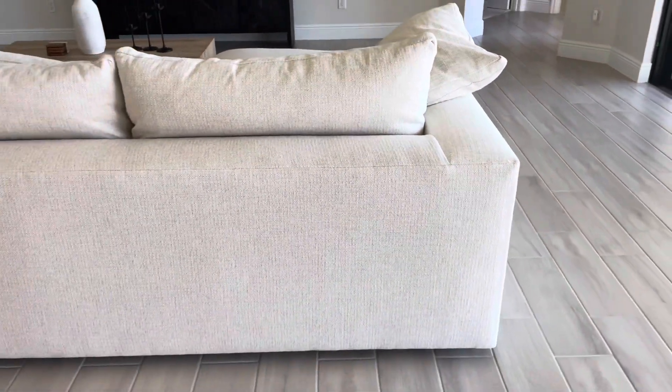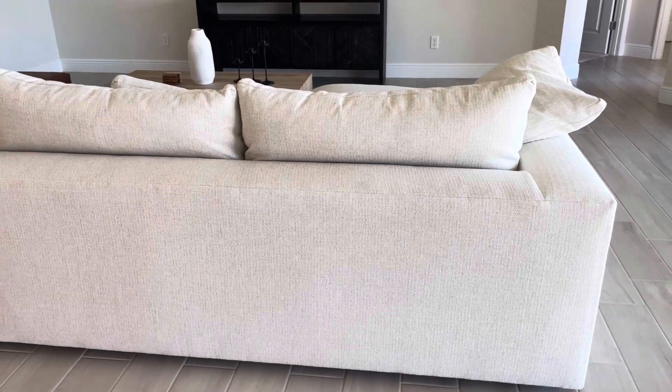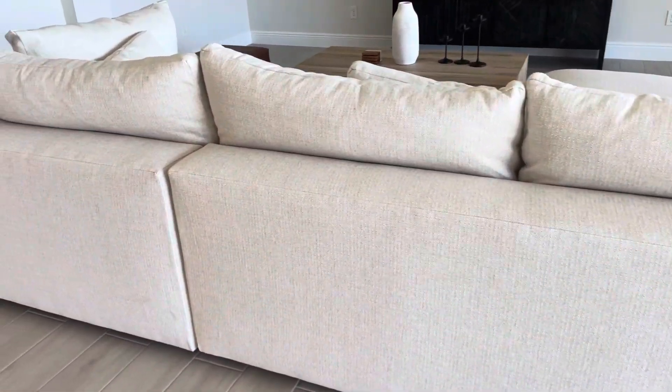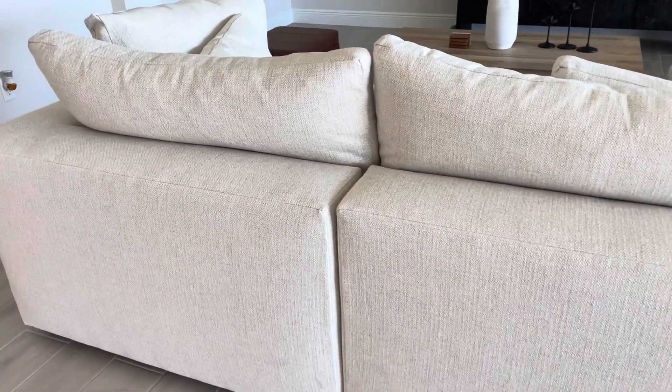The fabric itself is really, really great. It does not feel scratchy or anything — that was one of the things I was looking at when we were buying. It's not like the softest fabric just because it is a performance fabric, but it is very, very pretty. I'm giving you a close-up so you can see the color and the weaving in it.